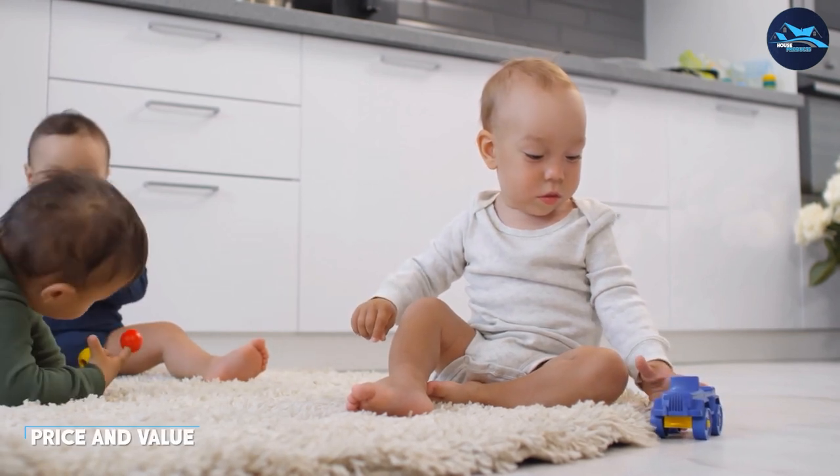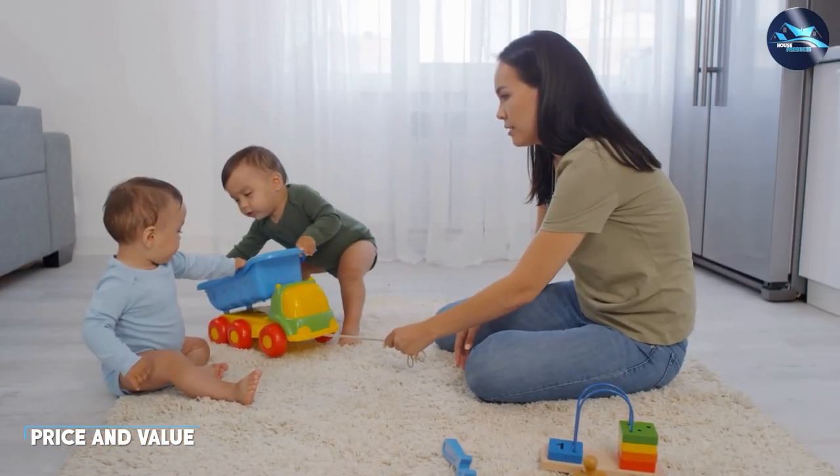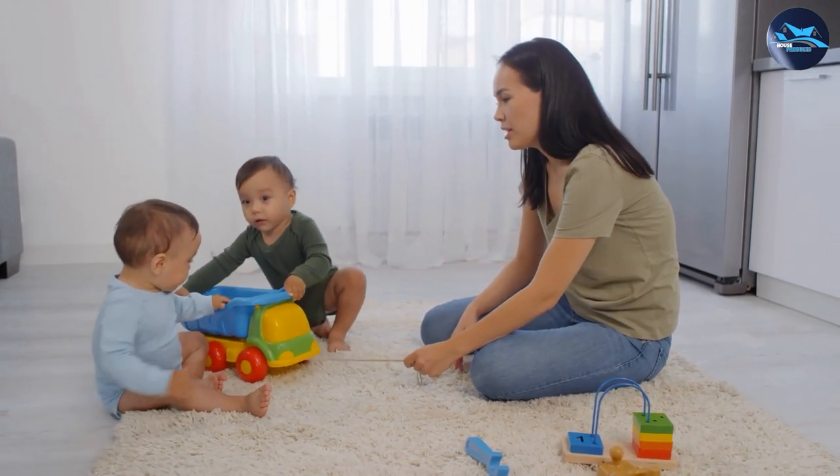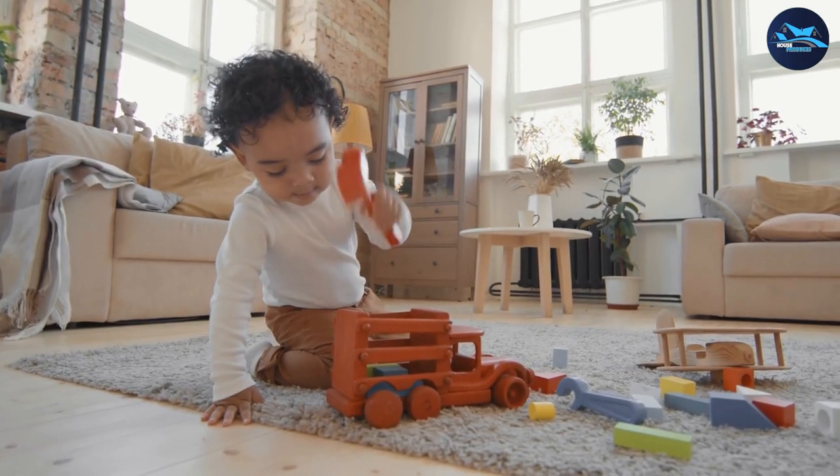The Tabayon 8x10 feet shag area rug is reasonably priced, making it a great value for anyone looking for a high-quality shag rug. The rug is available for purchase on Amazon and comes with a one-year warranty. If you're not satisfied with your purchase, you can return it for a full refund.